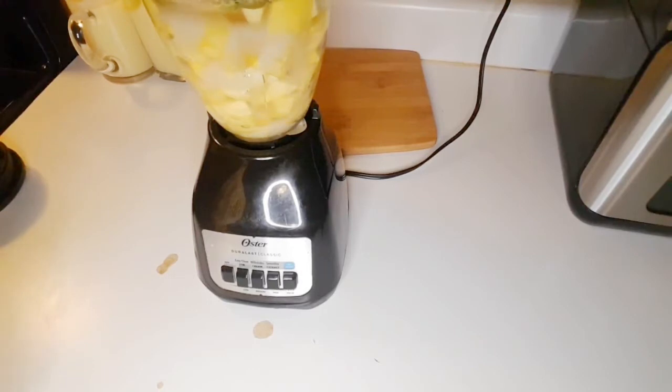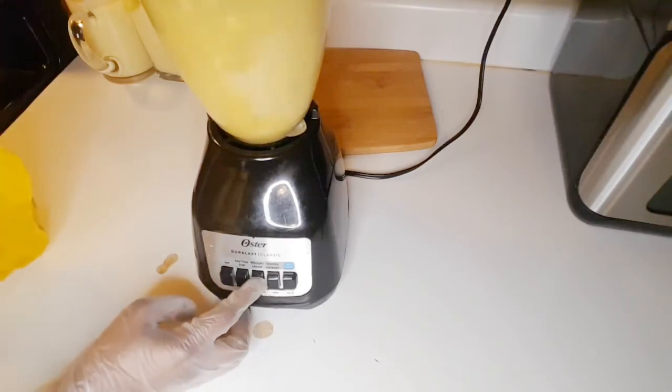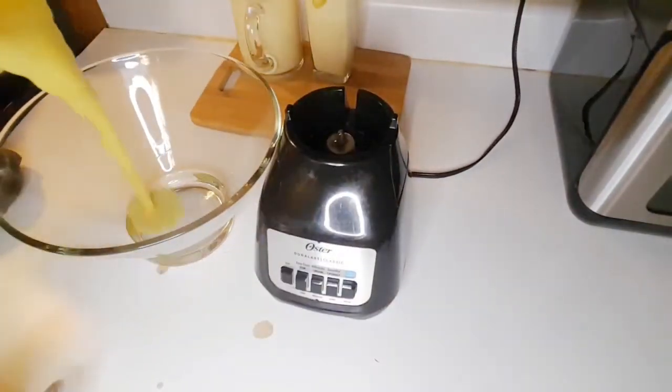Add your sugar — I've added sugar here because I love it sweet. Add water and mix it well in a blender. Blend it well, as you can see. Once blended, transfer it into a bowl.